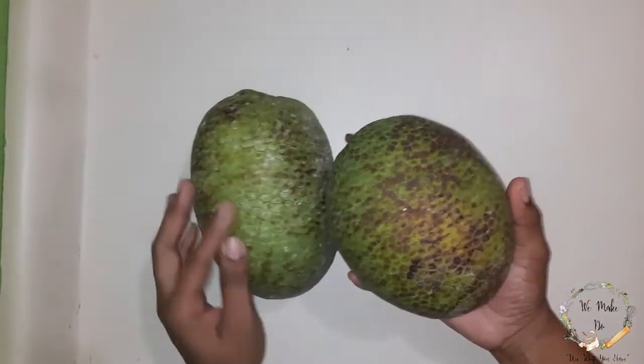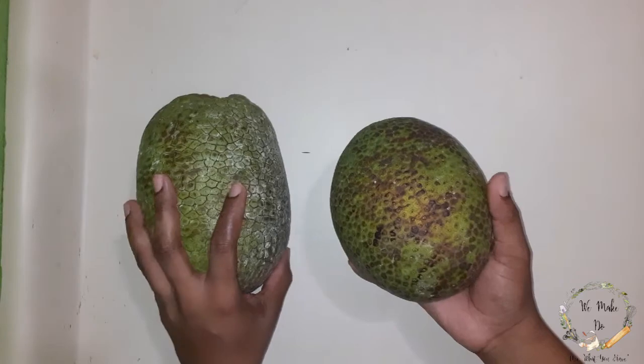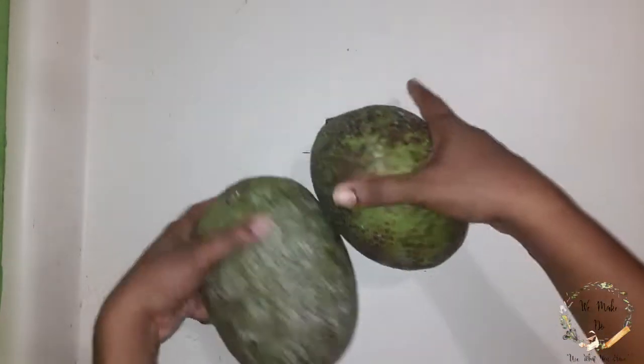I don't know the different types of breadfruit — I am very sorry. Every breadfruit gets roasted and then fried for me. I don't really like boiled food, so yeah.